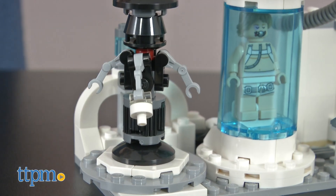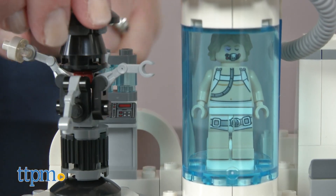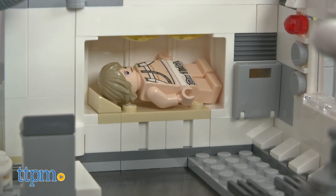It took TTPM's Master Builder 20 minutes to build this set, and the instructions were easy to follow. This makes a nice addition to a LEGO Star Wars collection for fans who want to have every aspect of the Star Wars universe in their own at-home universes.